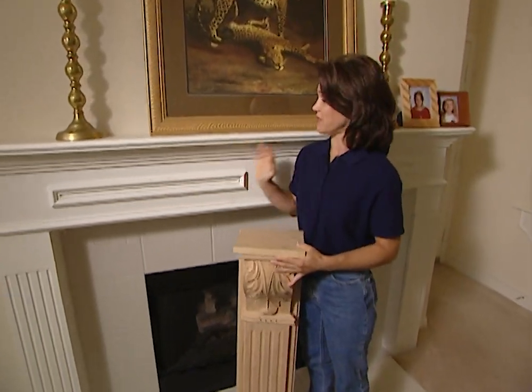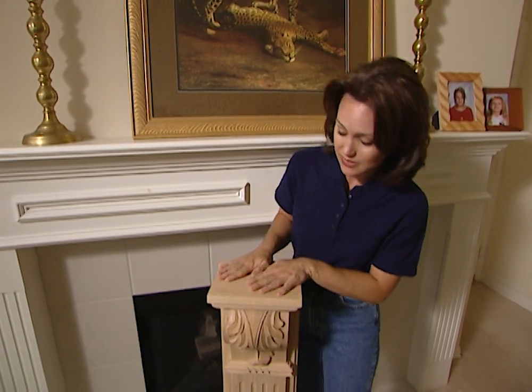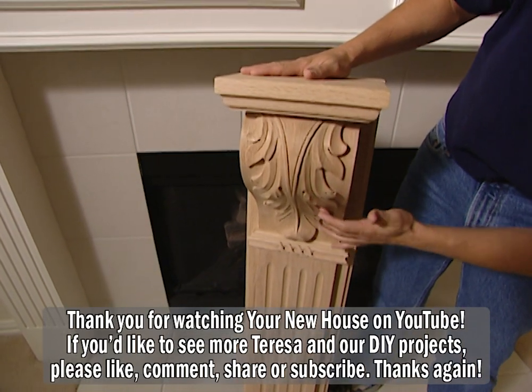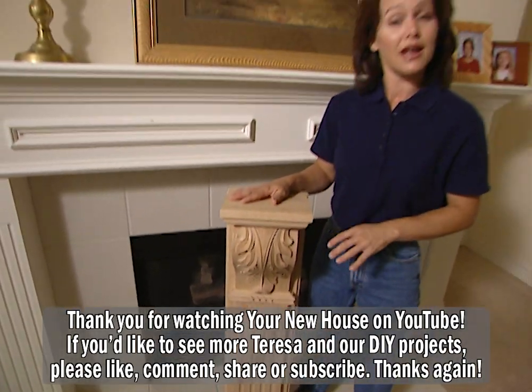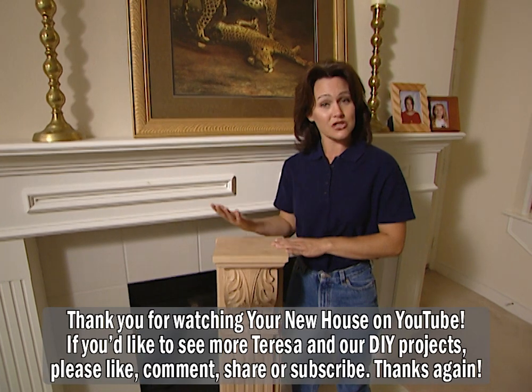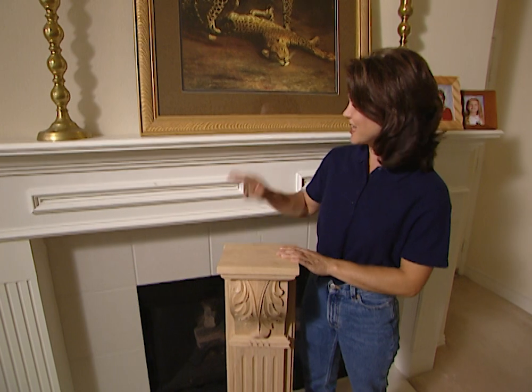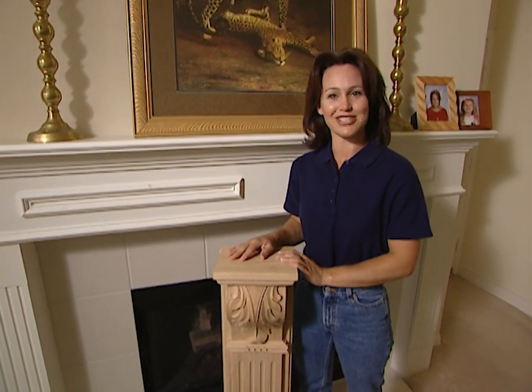This home has a really nice fireplace mantel already, but the new homeowners have ordered a custom mantel and these columns are part of that. Look how pretty this is — you can see the intricate wood carvings and this gives it a real elegant look. So once we get it installed and stained, it will complement their decor and add beauty to their living room. So today, it's out with the old and in with the new.